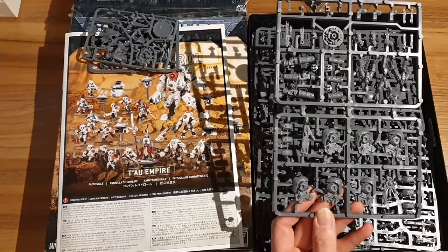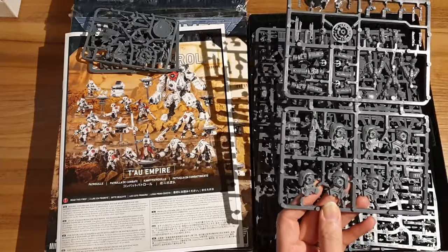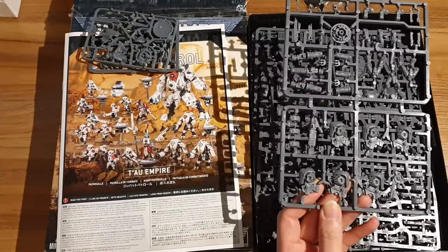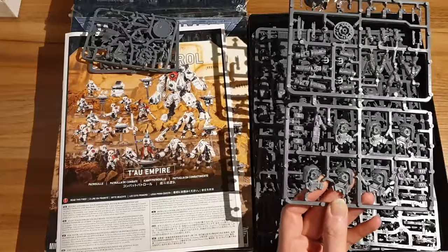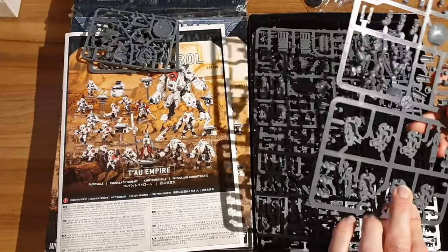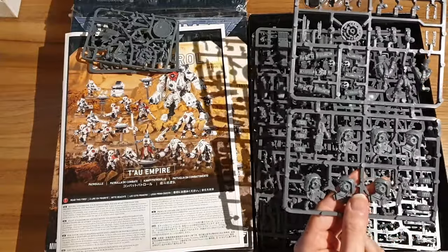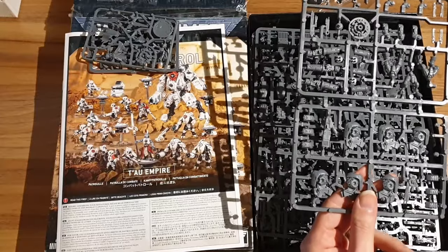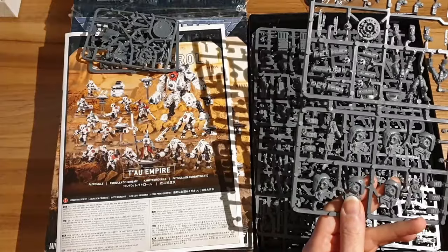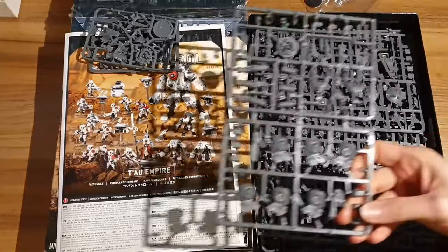Their little burst cannons have basically now become the same as assault cannons rules-wise - they get six shots, I think they're strength five or six. They also get fusion guns, which are better melta guns. Melta guns are really good, so why not have a better ranged one? Really good. Not the most impressive kit visually - I really like the Tau range in general, and all painted up it can look lovely, especially with some of the bigger battlesuit models. But these are pretty similar. There's not much customisation you can do to them - three stealth battlesuits will look pretty similar to the next three.